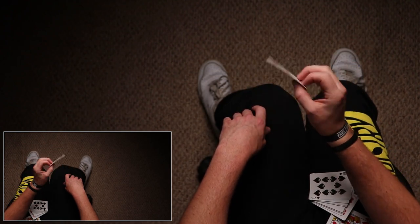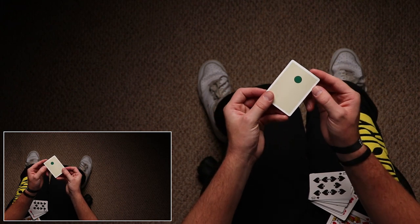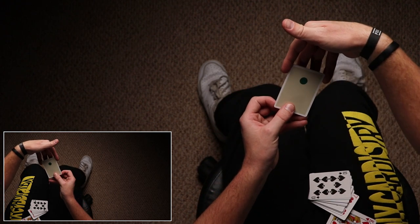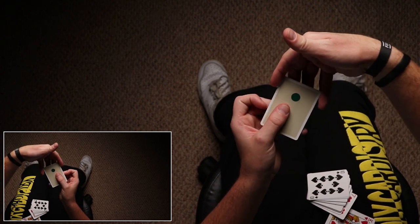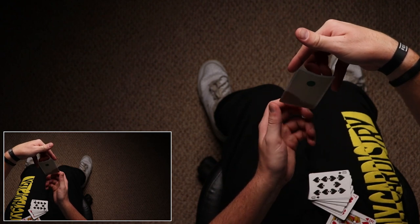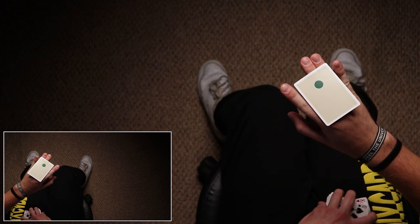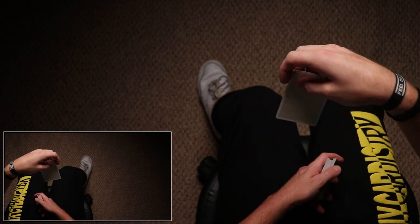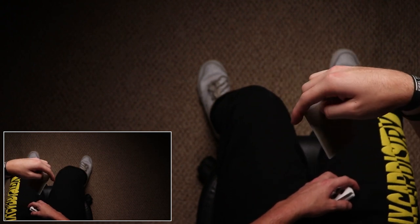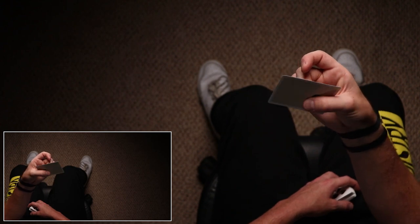If you know how to back palm — making a card vanish — you're using a similar grip, so learning that could give you a leg up, but you don't have to. You're going to grab the card from your thumb so that the index and pinky are already on the side, and then your middle and ring fingers are going to push through while your fingers are rotating and pointing out — the card will be flipping.